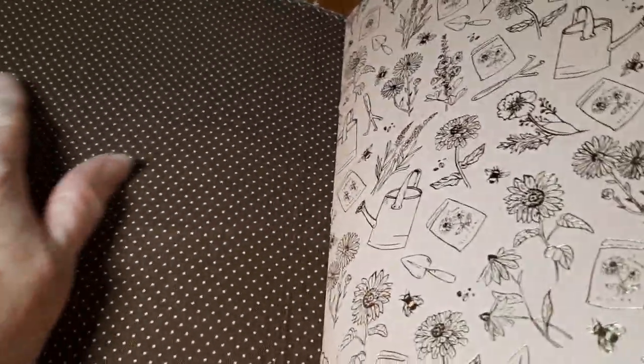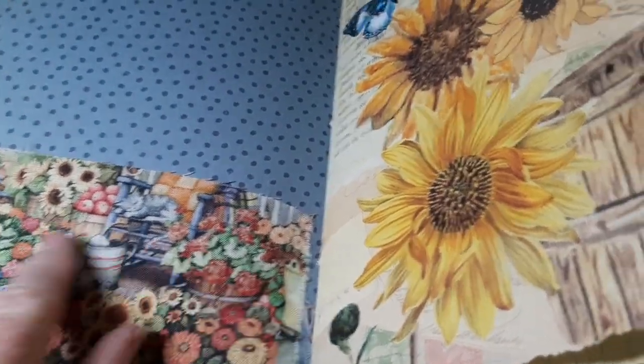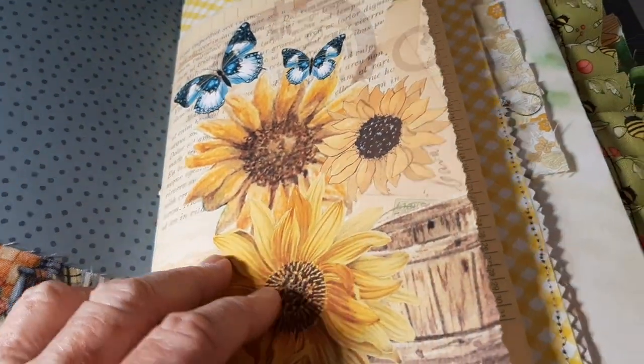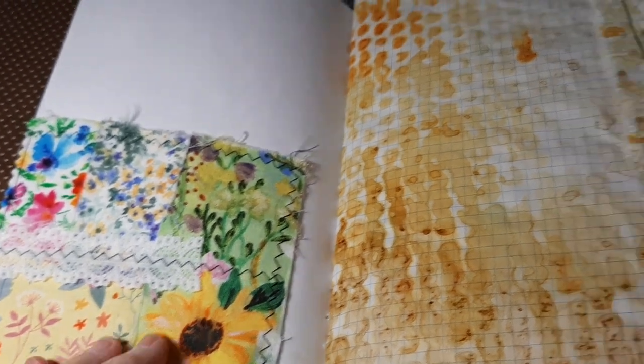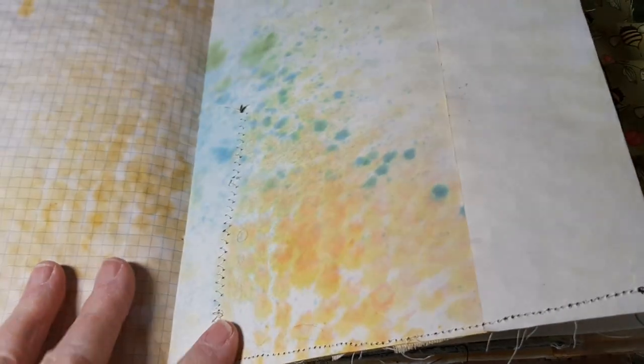I did not put anything here and I haven't cut my tags yet to put in pockets, but they'll be sunflower themed. I did use some gorgeous digitals and I'm not going to over-embellish her, because I don't over-embellish my own. I like to embellish as I go, and honestly I do a lot of writing in my journals.